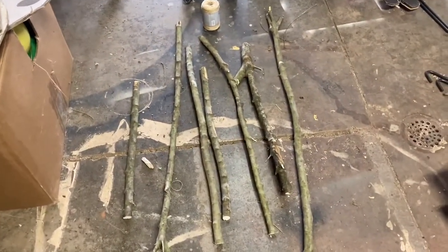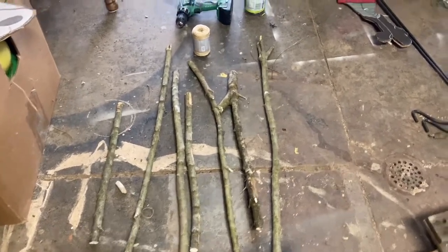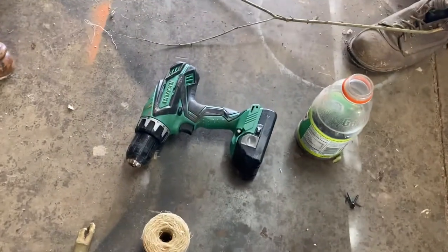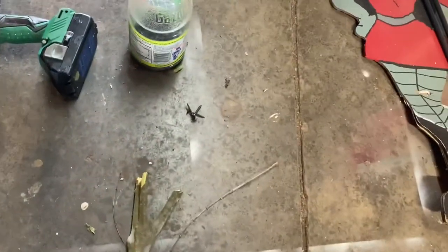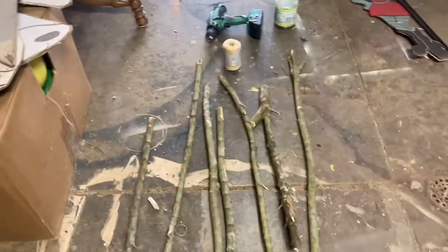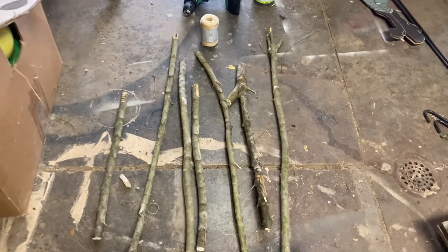Alrighty, here are our tools. We've got some tree branches — we've been doing a little bit of cutting for spring. We're going to use some twine, a cordless drill, and some screws. We're going to make them a little more sturdy than what I've seen a lot of people do with just glue and twine alone, so they'll last more than one season.